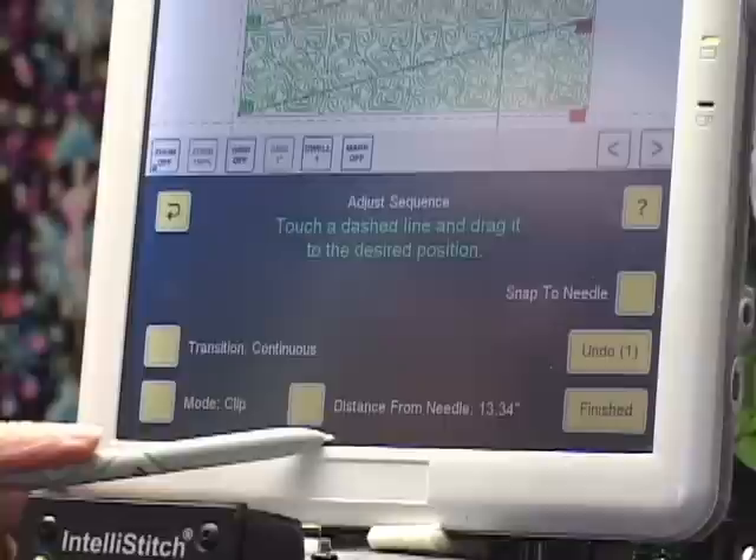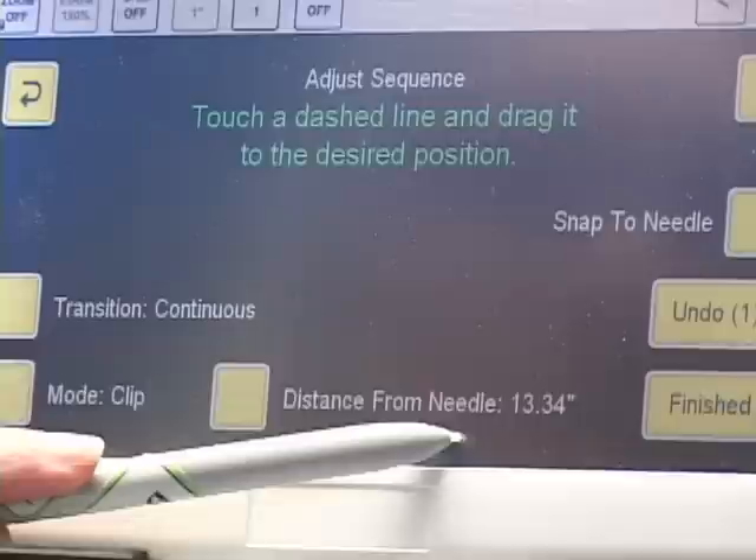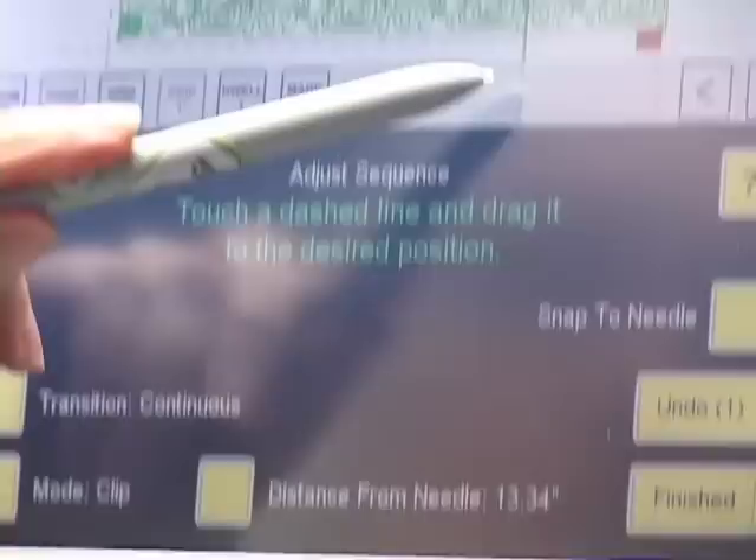Down here is our new tool. It says 'distance from needle: 13.34 inches.' The green crosshairs show where my needle is, and it's saying it's 13.34 inches from my needle to that dashed line I touched. In order to know whether I need to adjust the pattern, I need to know the distance from my needle to the edge of the quilt.